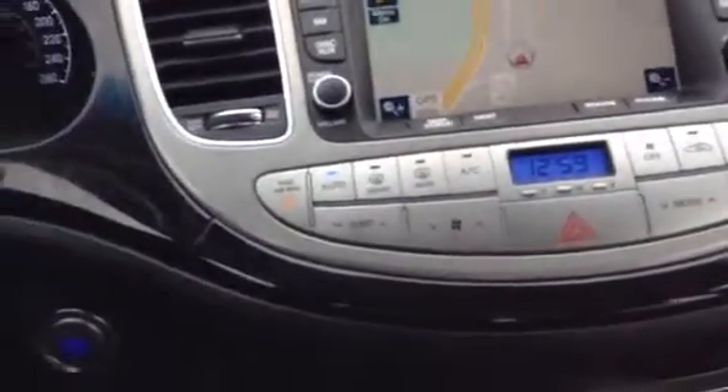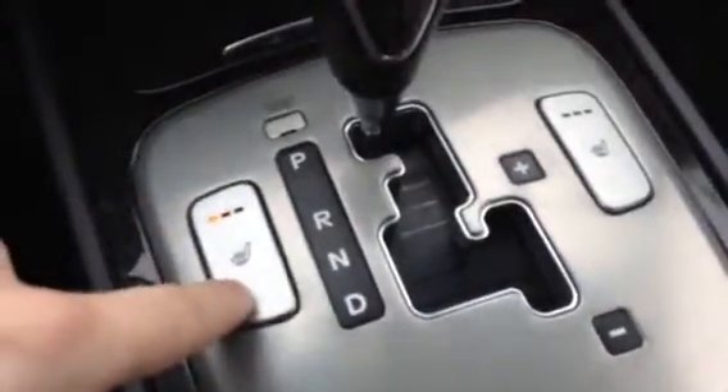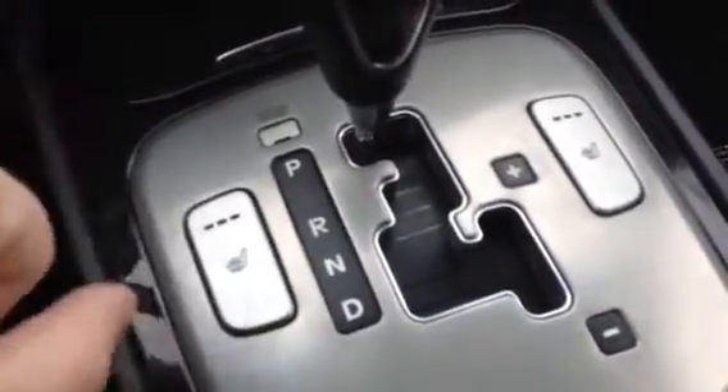Air conditioning of course — it is a loaded vehicle, so I would expect no less. Right here you have your heated seating. Great for the winter time, great when things get a little bit chilly — keep you nice and warm. In your armrest here, you have DC power as well as USB and auxiliary cords. Great for hooking up your iPod or anything else you want to hook up when you're on the go.